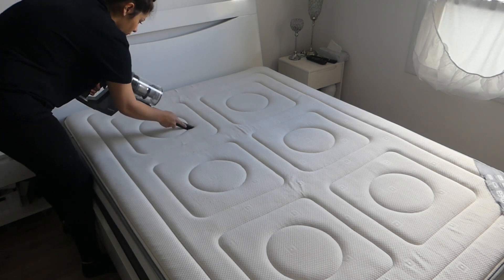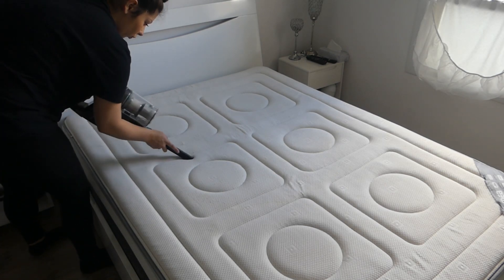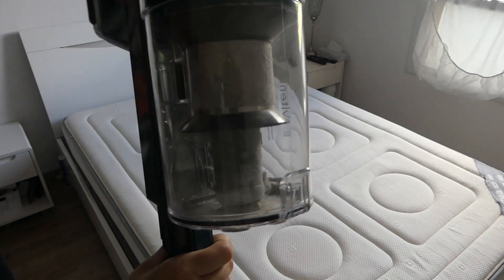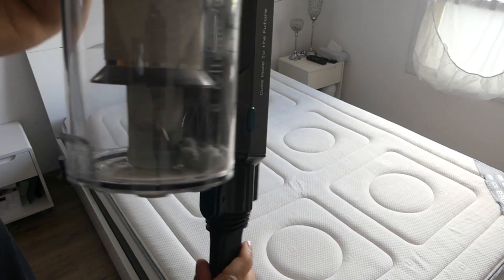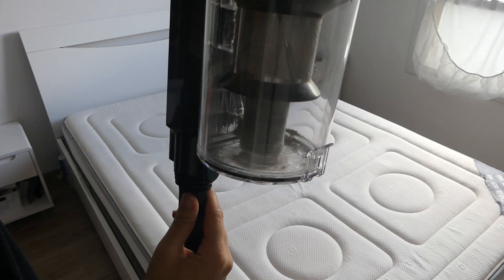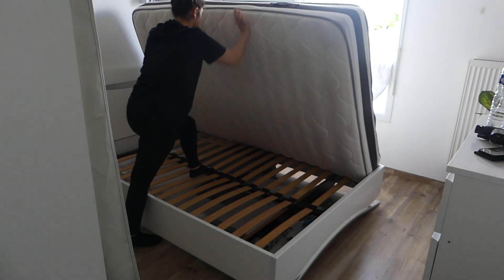Je vais pas vous mentir, le matelas n'était pas sale parce qu'en fait maintenant je mets la lèse. C'était quand même propre mais il y avait quand même pas mal de poussière. Avec cet aspirateur, il a une durée de batterie un peu plus longue que le U11 normal et il aspire deux fois plus. Je vais utiliser cet aspirateur tout au long de la vidéo, donc n'hésitez pas à rester jusqu'à la fin.